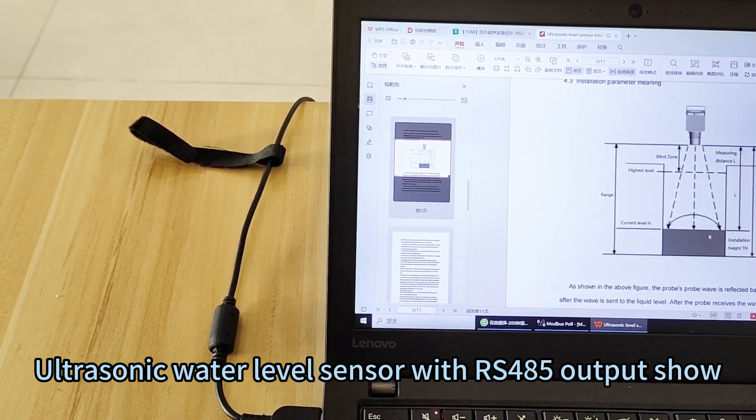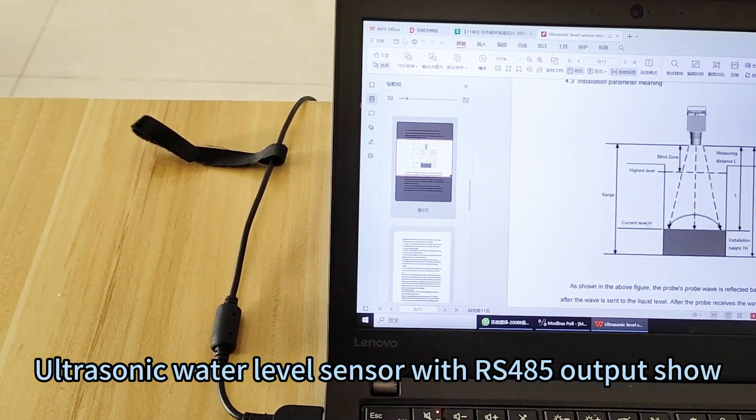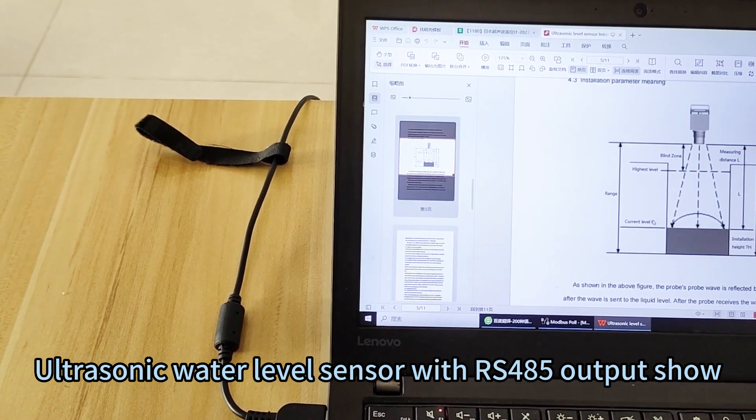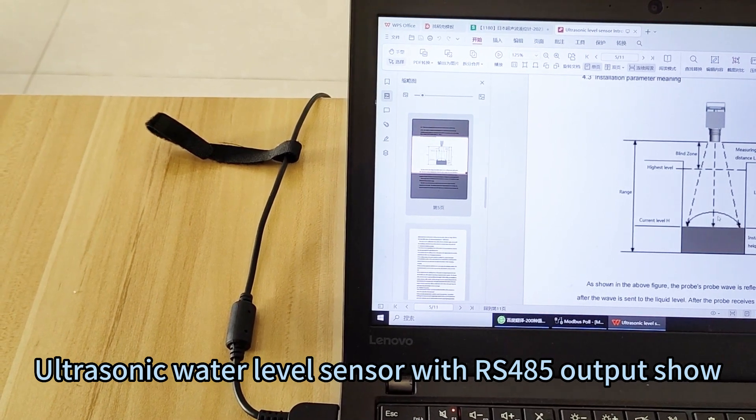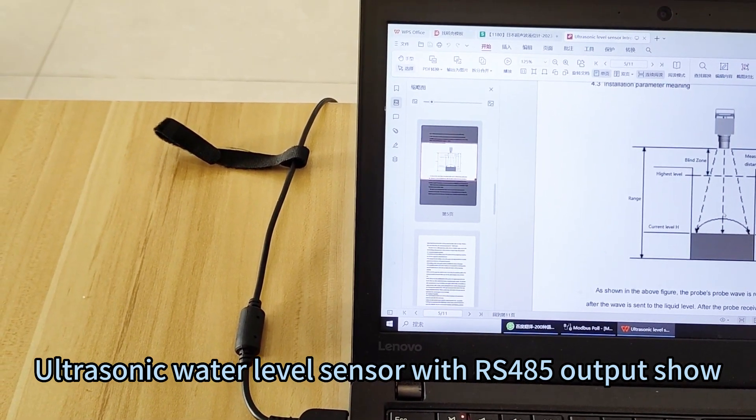Then it will be the water level, and the level we call H. The sensor measures the airhead — from the sensor head down to the water surface.